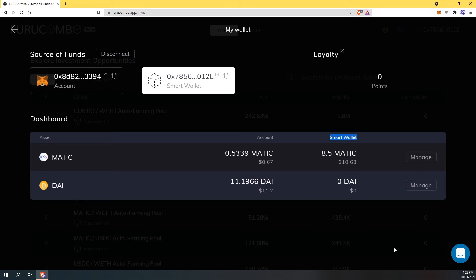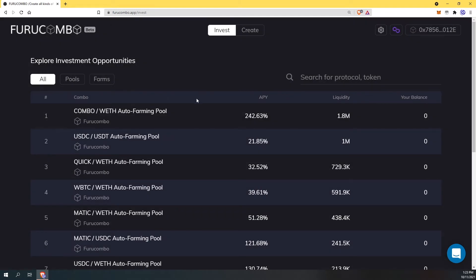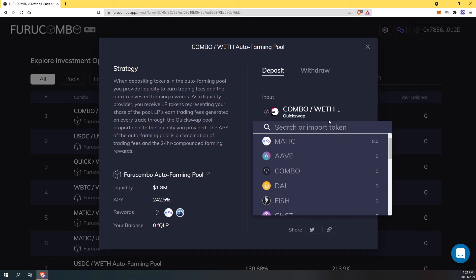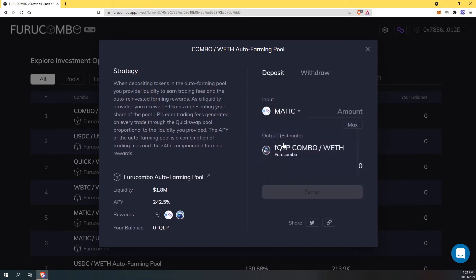It went from my MetaMask wallet into my smart wallet. Now that we have that step complete it's time to enter the farms. Because I love Furucombo, they are a revolutionary team when it comes to innovation in DeFi, I'm going to invest into the combo farm. I don't need to create pairs, I don't need to provide liquidity, I don't need to do any of that stuff. All I need to do is provide the token that I want to invest. So I hit MATIC, which is what I transferred earlier — eight and a half MATIC — and I'll make it 8.4 to keep some gas. As you can see it automatically creates a combo with pool for me without me having to do anything.